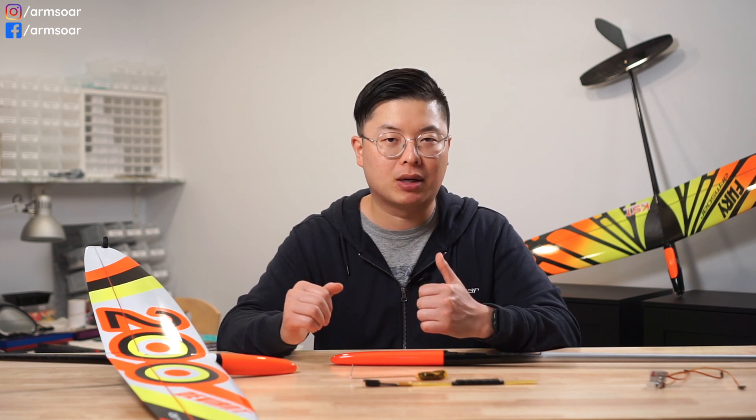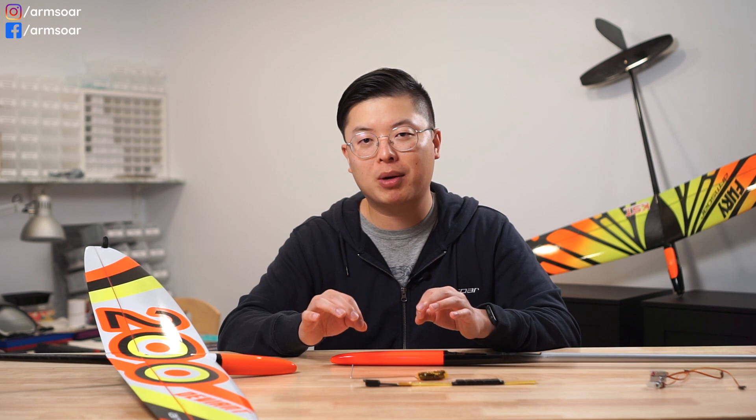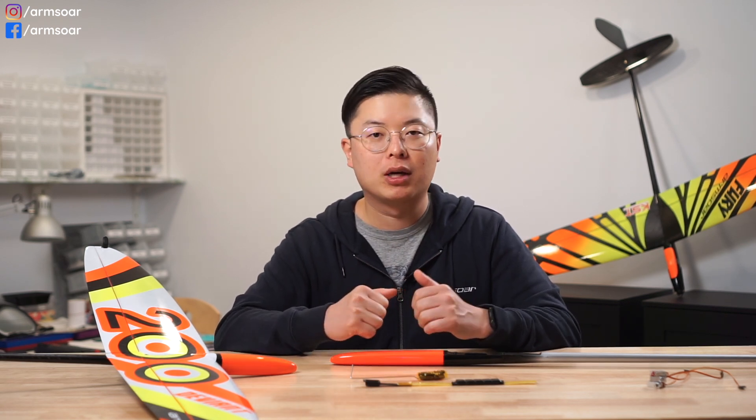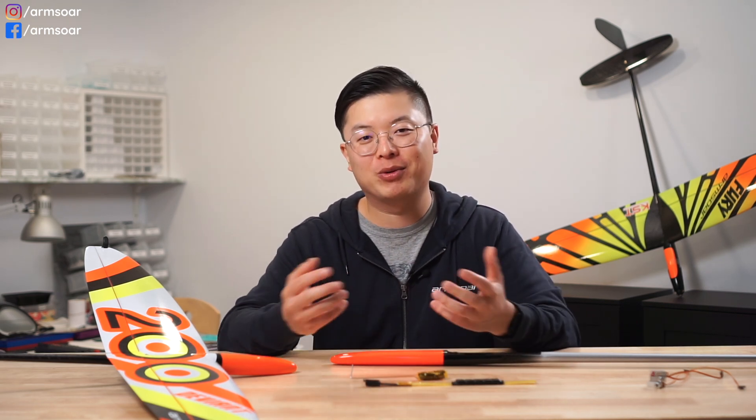That covers the basics of ballast, but ballast is going to be a recurring topic in many videos to come. Everyone uses ballast slightly differently, and in some of our upcoming videos we're going to be talking to some of the best DLG pilots in the world to see how they approach ballasting their gliders. Remember to hit the subscribe button so you don't miss those videos — they're going to be awesome. That's it for today. I hope you learned something and we'll see you in the next video.